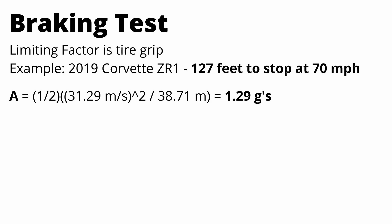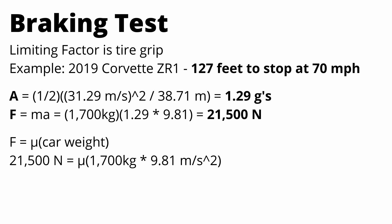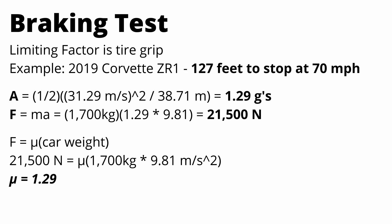You can also calculate the friction force the tires are experiencing with the road. Take the car weight of 1,700 kilograms, multiply by the acceleration, and you see the friction force is about 21,500 newtons. Then solving for mu using our equation, we see that the coefficient of friction is equal to 1.29 — and notably, that's exactly equal to the average acceleration in G's. So mu equals the acceleration in G's, and mu is the main determining factor in how fast we can stop.